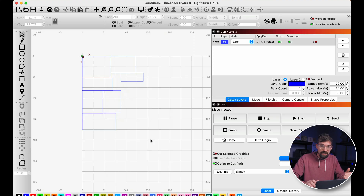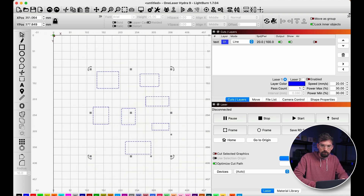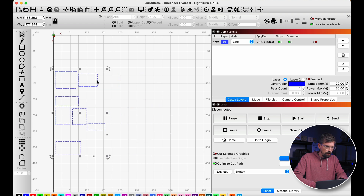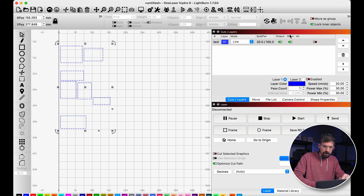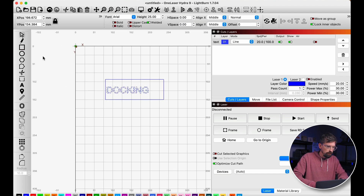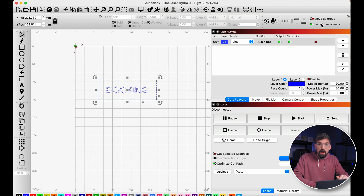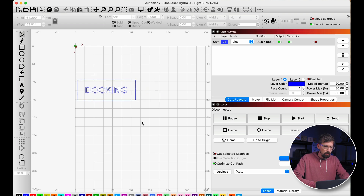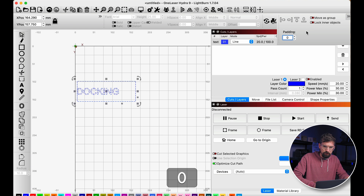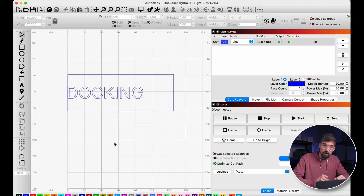You can set padding — for example 5 millimeters — between objects when docking, useful if you need room for kerf or want material between pieces. The 'Lock Inner Objects' setting treats inner objects as locked relative to the outer ones, moving the whole thing as one. If you turn that off, objects inside are treated independently and will move to the edge on their own. So if you have text inside a frame, for example, each goes to the edge separately.